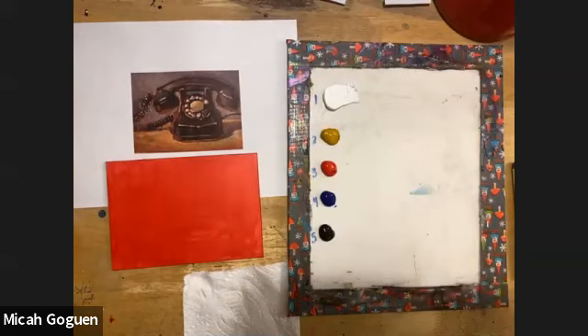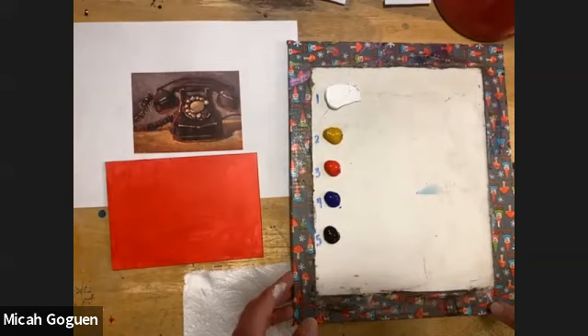You don't need these specific colors — you can use fluid acrylics or different brands if those are available to you. I know what these colors do, which is why I picked them, and you can substitute your colors as well.